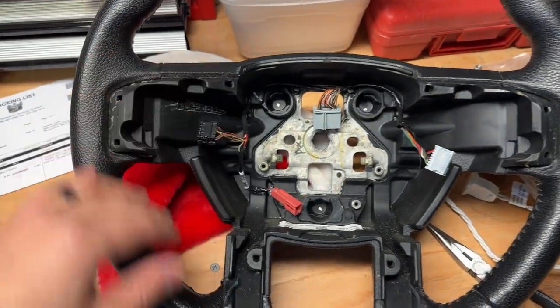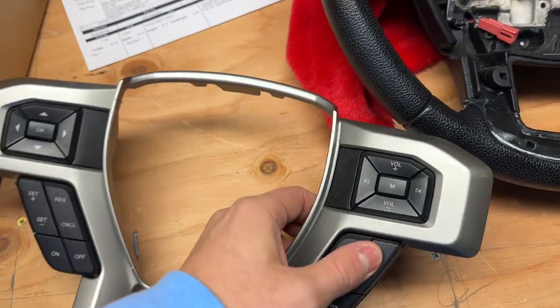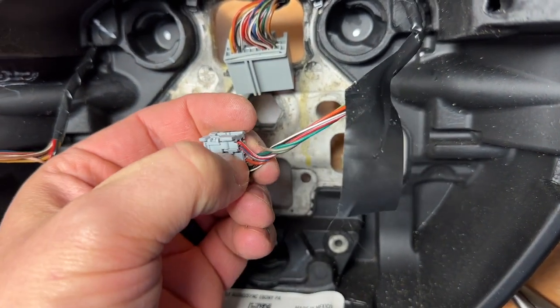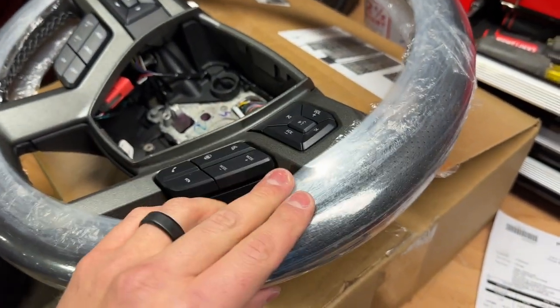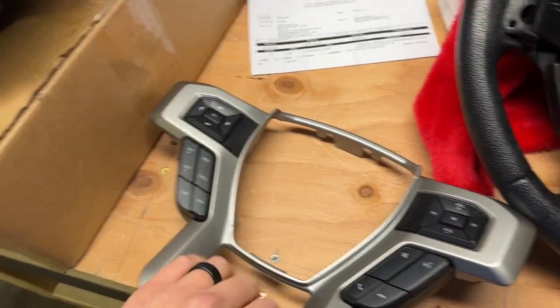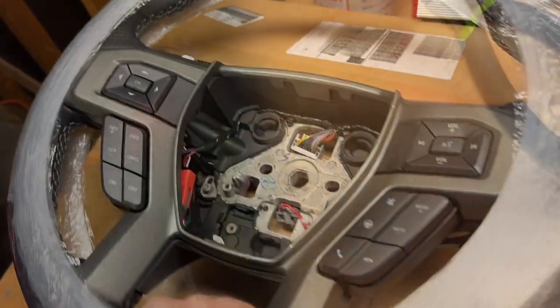Alrighty guys, so I was able to pop the trim piece off here. Everything works totally fine. For these little back pieces, there's a little plastic tab that you just push down and then pull it out, and these come right out. I'm going to go ahead and actually unwrap the steering wheel here to see if I can take this piece off without breaking anything. If I can, great — then I'll go ahead and swap this on. Hopefully there are no casualties and everything goes pretty smoothly.